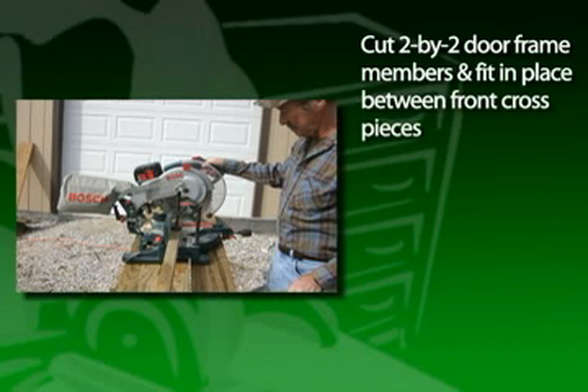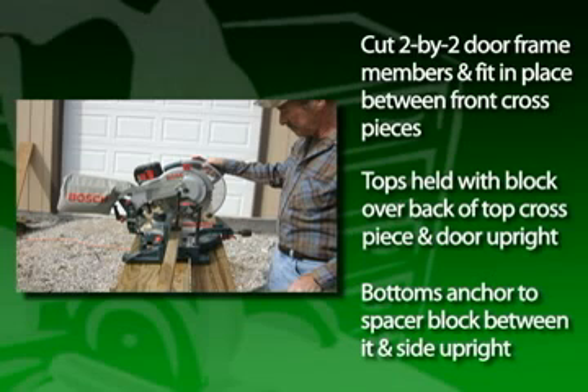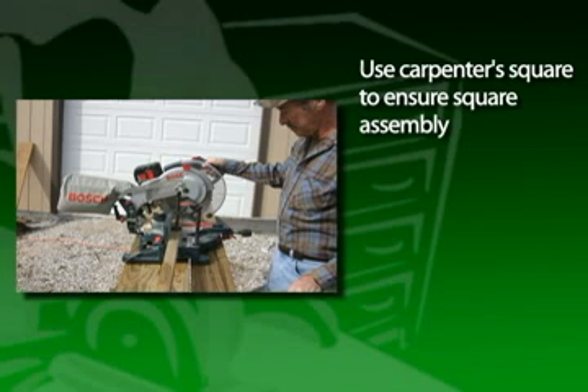Cut the 2x2 door frame members and fit them into place between the front cross pieces. The tops are held in place with a block over the back of the top cross piece and door upright. The bottoms are anchored to a spacer block positioned between it and the side upright. Use a carpenter's square to make sure the assembly is square.